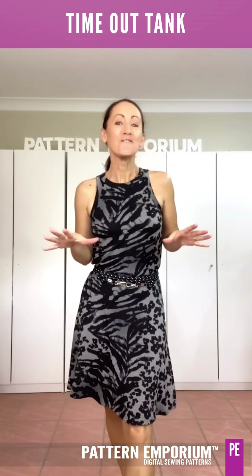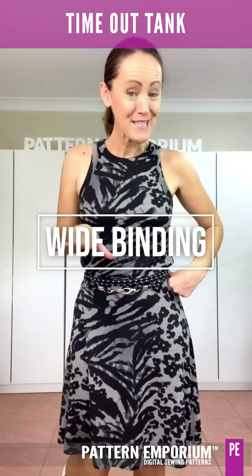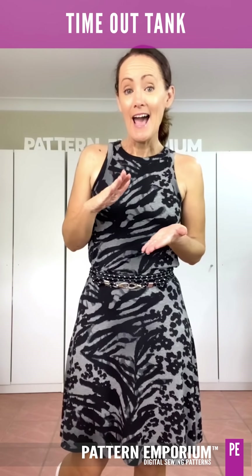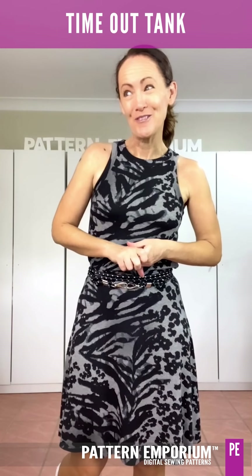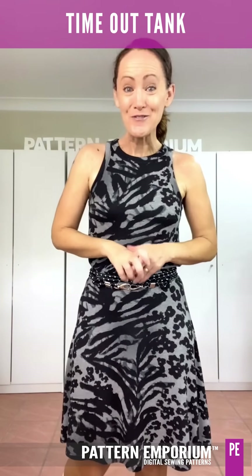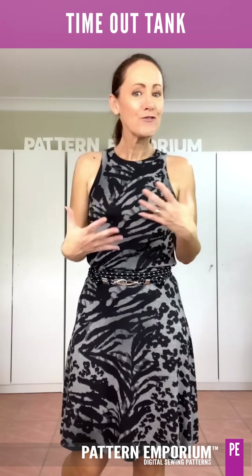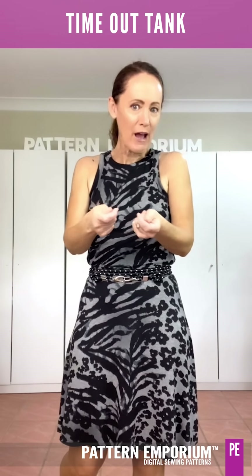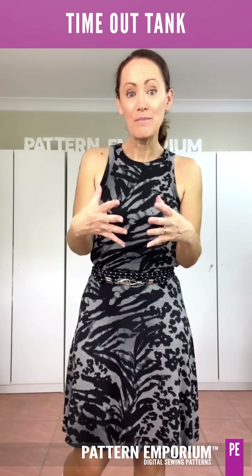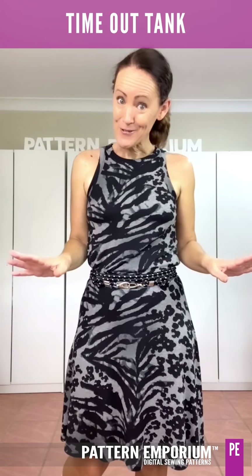The hero of this tank is the amazing wide binding. Now if you're apprehensive about binding, please don't be. This is not difficult. I have a video to guide you through it step by step, as well as the instructions in the tutorial. And I give you all my little tips, like where I hold my hands, what to feel for with your fingers — things to keep in mind that will have you sewing up wide binding in no time.